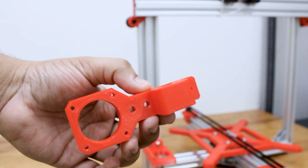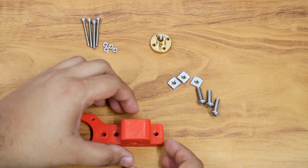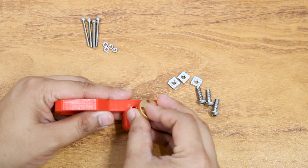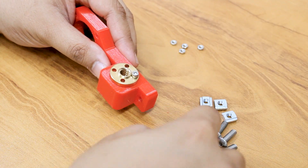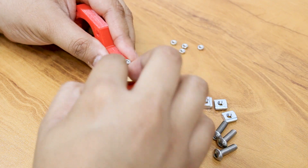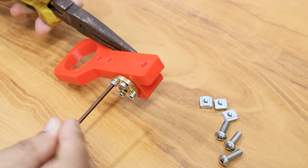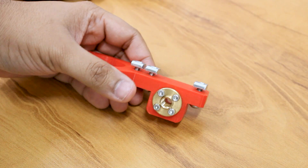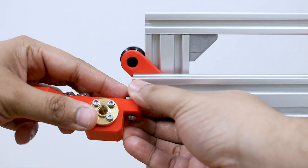This is the x-axis motor plate. The brass nut is attached to this plate, through which the lead screw passes. Attach the brass nut using M3 screws and attach the plate to the x-axis profile.